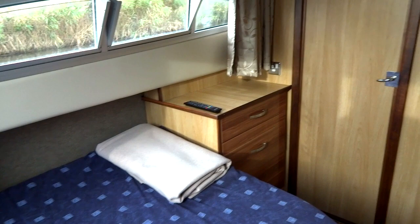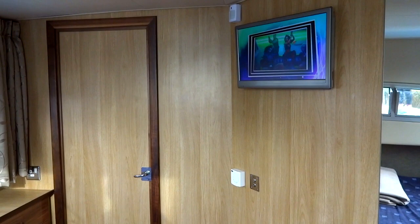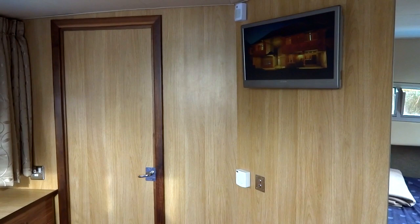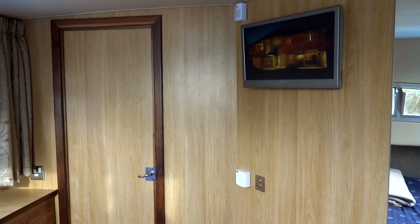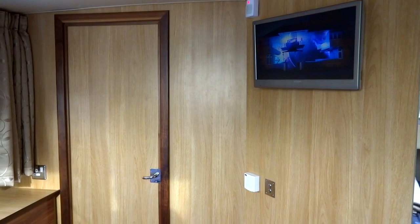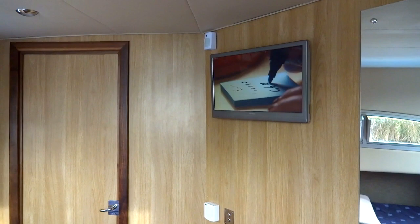There are two heads on this boat — one large one with a full, almost domestic-sized shower, and the other a more traditional fare. As you can see, we've got our own TV in the cabin, connected to a freeview system. The aerial is an omnidirectional aerial, so you don't need to faff around pointing it in any direction — just leave it there. The televisions are quality, with a nice side-on view on the LCD. It's also a DVD player — you can play CDs, bring films on a USB stick.